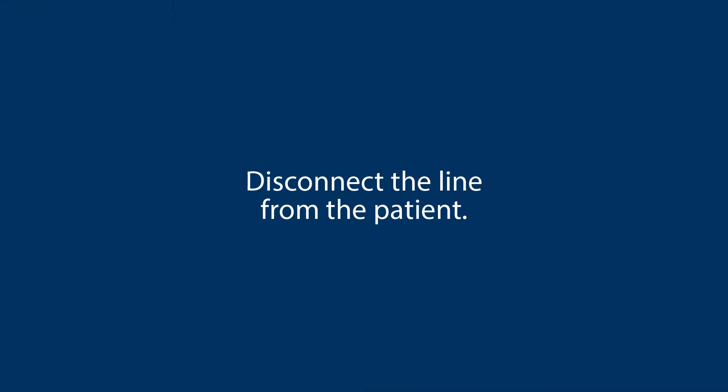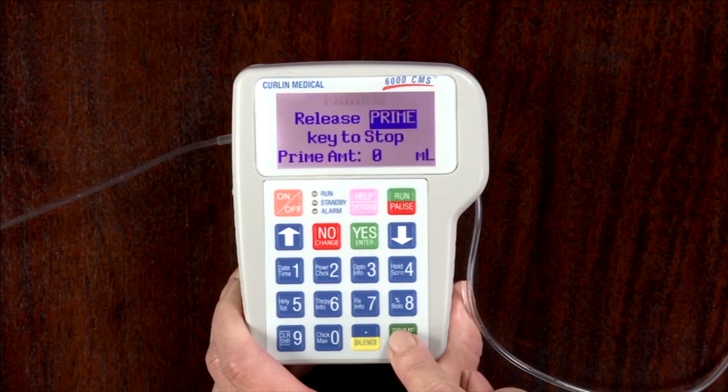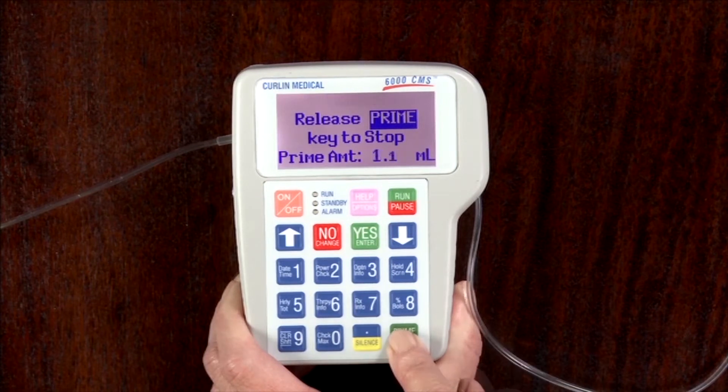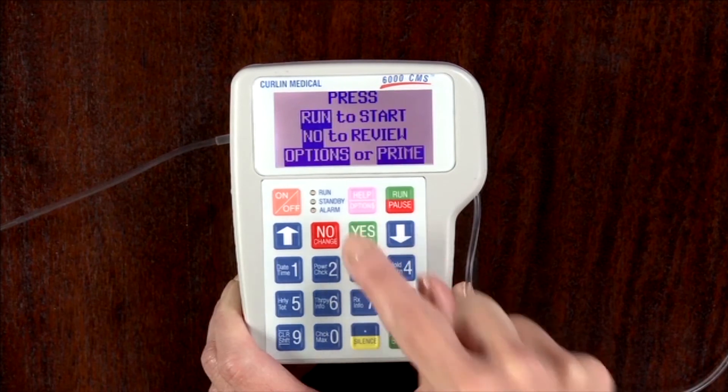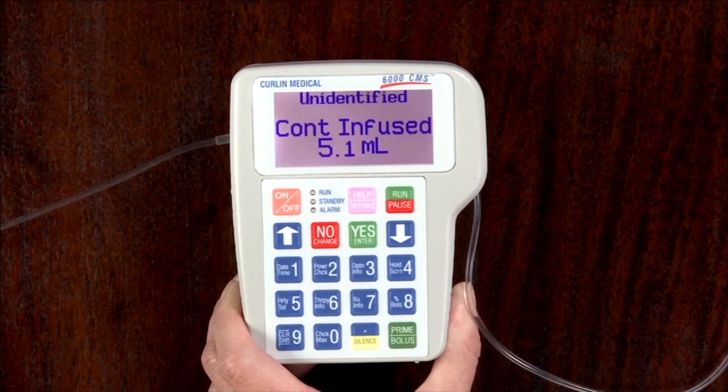Disconnect the line from the patient. Press the prime bolus key to prime the air through the pumping mechanism and remove all air from the line. Press yes/enter to exit the prime function and return to the run screen. Press the run/pause key to restart the infusion.